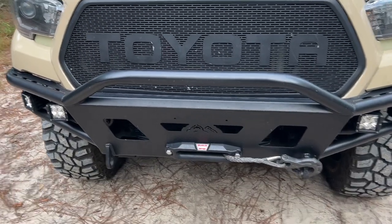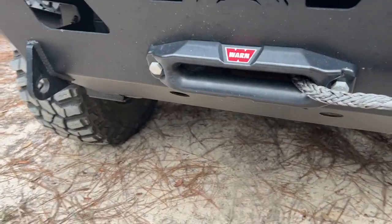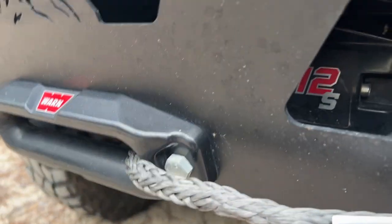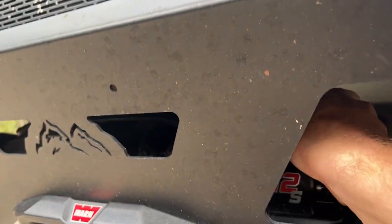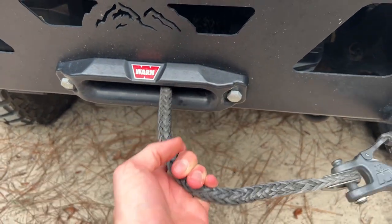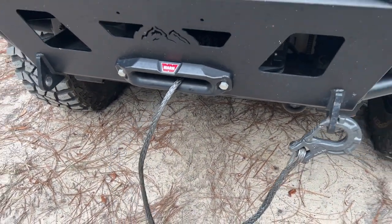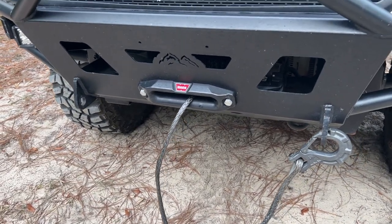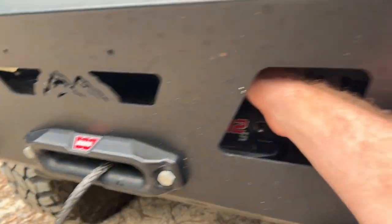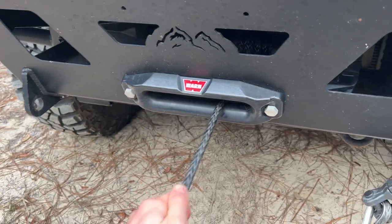To operate the winch it is wired and powered. To take out line there's a clutch lever in here and we have to unlock it to release the line, and then we can free spool out the line. Before operating the winch using the winch controller, always make sure to re-engage the clutch and give it a pull to make sure the gears are engaged.